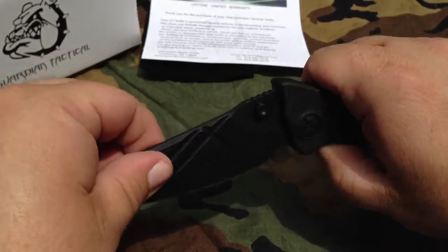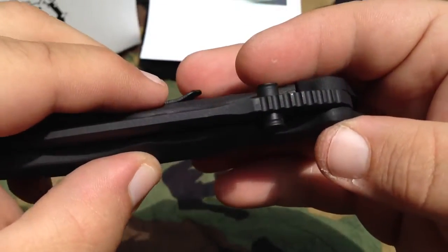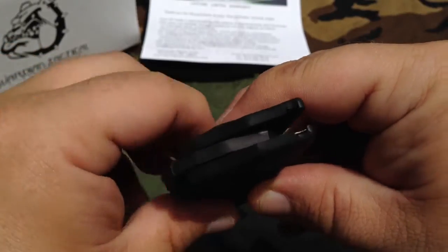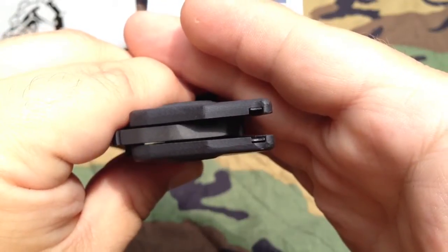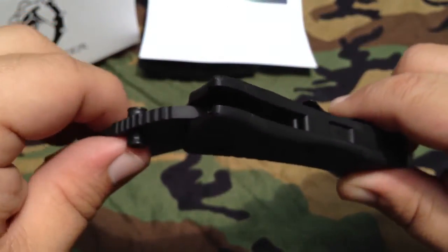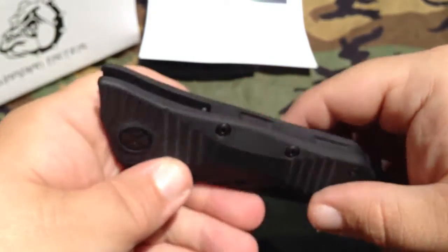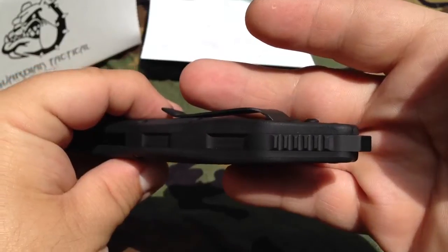The thumb studs are very nice — you can see the hollow machined onto them, and they have texturing around the sides giving you a nice purchase. The thumb studs also act as the stop pin, and when they contact here instead of just G10 you've got two steel inserts, one on either side, for very long life. Since the thumb studs are round, these steel inserts are also round, giving you a round-on-round contact for longer life versus a round stud hitting a flat steel surface. They've really nailed a lot of the little details.